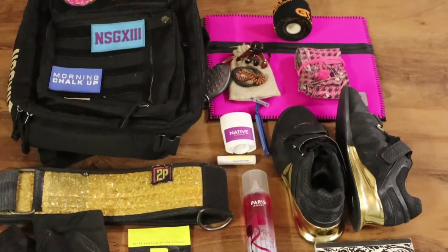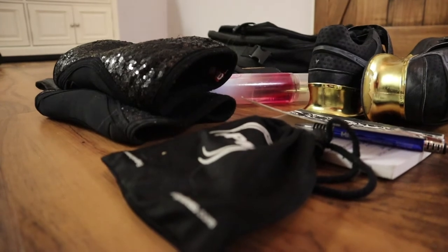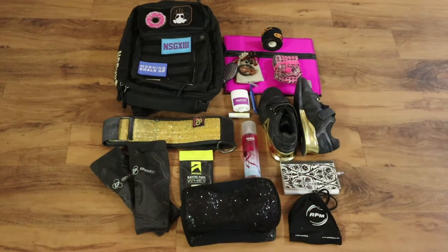We're looking at my very favorite, cannot-live-without essentials for CrossFit on a daily basis. A little bit about my background: I've been CrossFitting now for almost 10 years and have been coaching for almost 8. The things in my bag have changed and evolved a lot over time — everyone has their preferences, so these are just the things that I love.